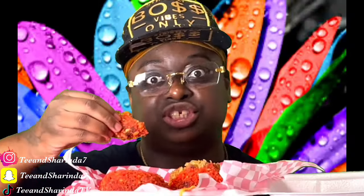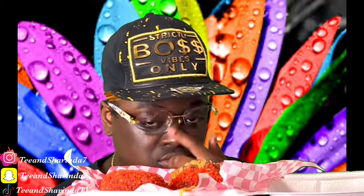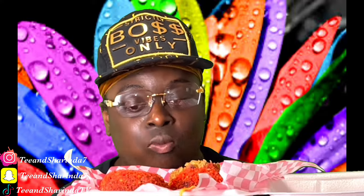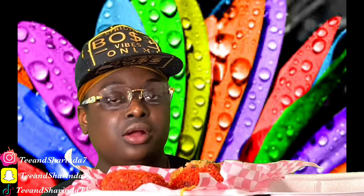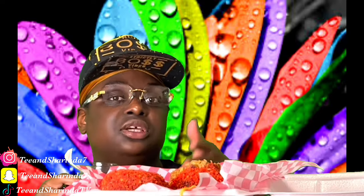Look at that, y'all — and the cheese pull! I did say I was going to be back doing the video. I got started with the cooking video, so there will be a cooking video at the end of the mukbang — me cooking my food and mukbanging it for y'all.